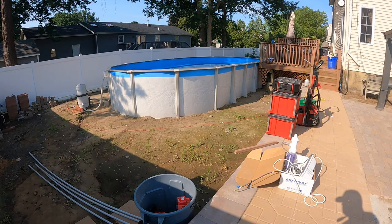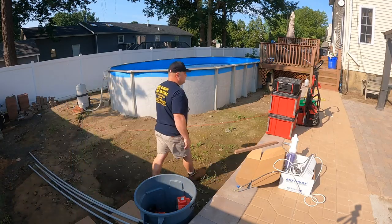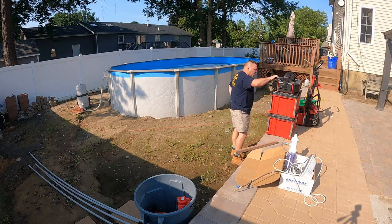Hi, thanks for tuning in to watch this video. This is an above-ground storable swimming pool in Monroe, New Jersey. It's July 2021, about 90 degrees at 9 a.m. in the morning.